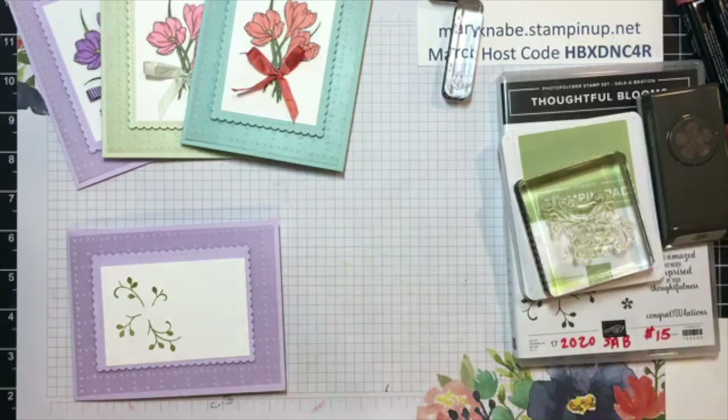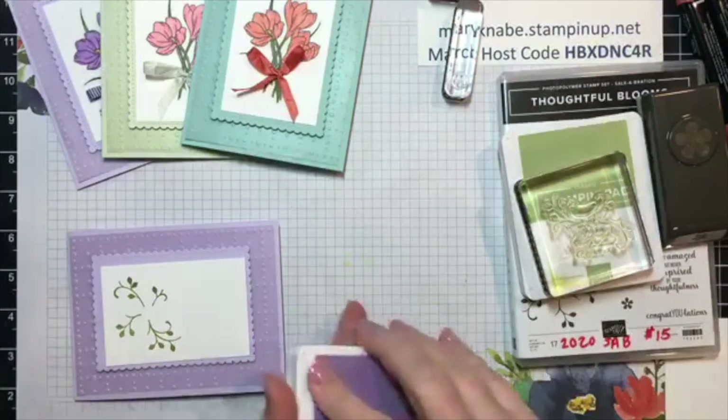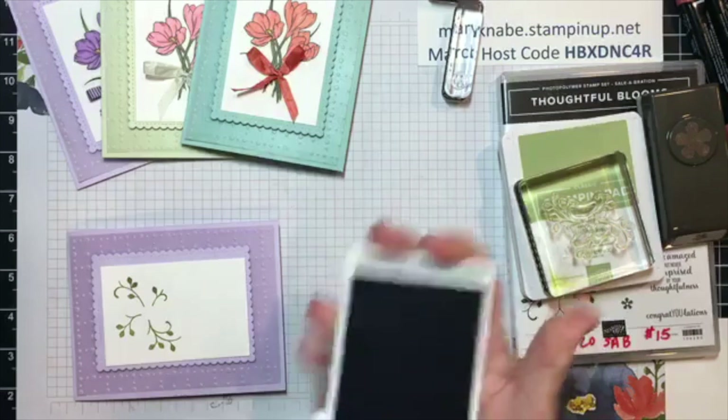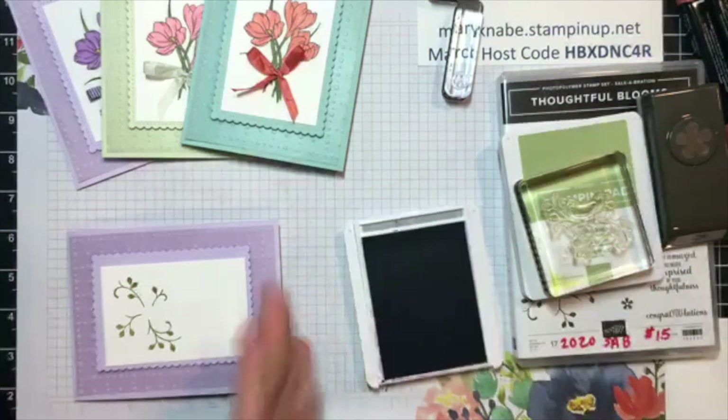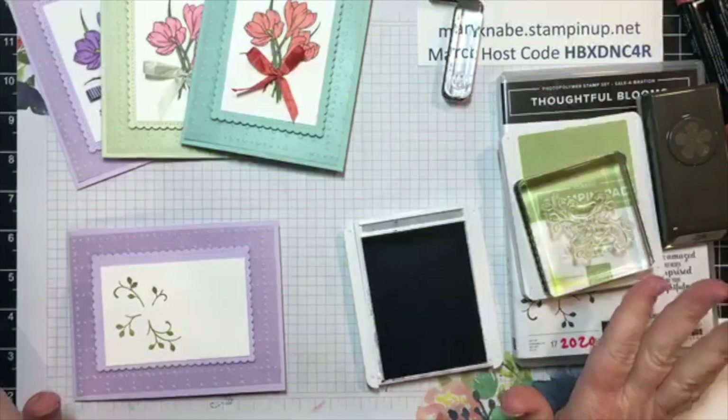For this, the Purple Posy ink pad is no more because there were quality issues with it, which I really appreciate — Stampin' Up! just pulled the product rather than us having quality issues. Please note that that issue is only with the stamp pad. If you have the marker, the cardstock, or the ribbon, those are fine.